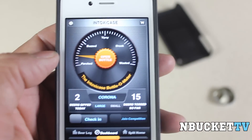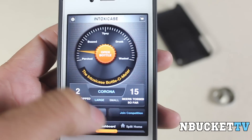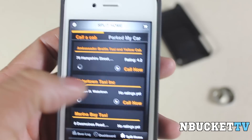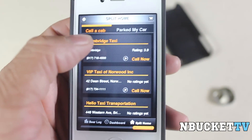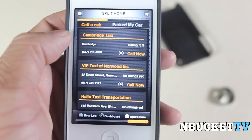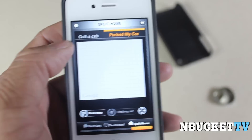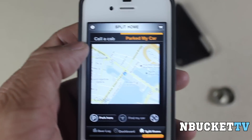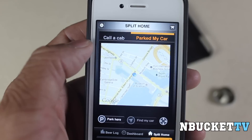Now, don't worry about it — if you've had too many to drink, Intoxicase has taken care of you. You just slide the bar over, and in the area that you're in, it'll show you all the cab companies. You can just tap on it, call a cab company, and have them pick you up. If you are not intoxicated, you can actually mark where your car was parked. It'll remember it, show you where you are, and show you how to get to your car.